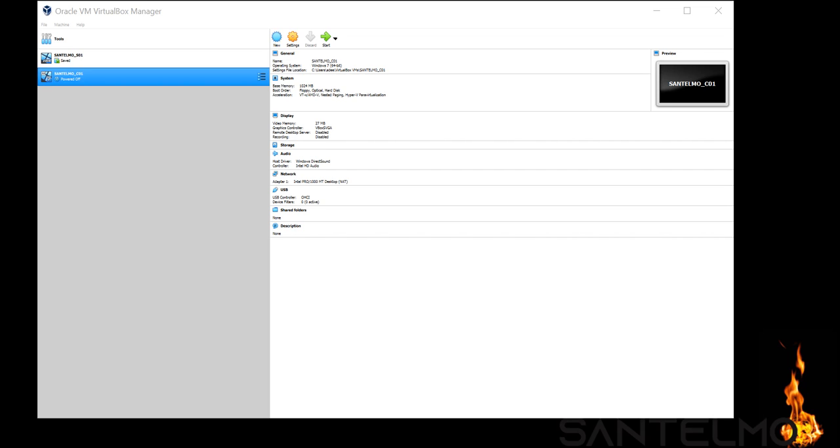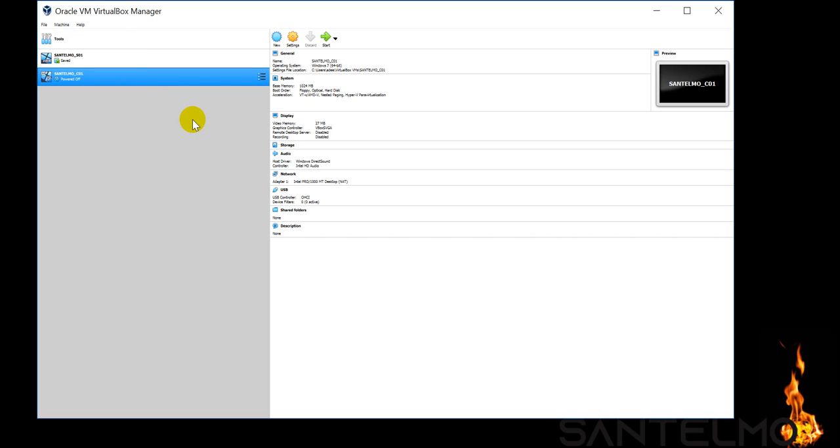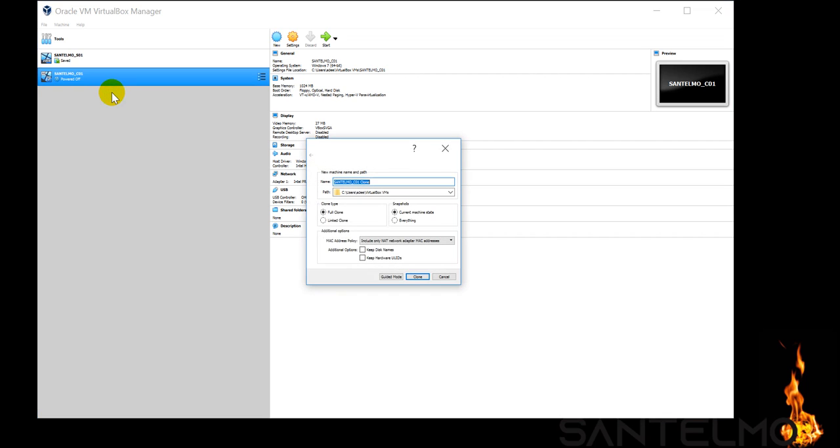There are two ways to clone. The clone option is available under the Machine menu — just click Machine and you'll see Clone. Alternatively, right-click on the virtual machine you want to clone and click Clone.